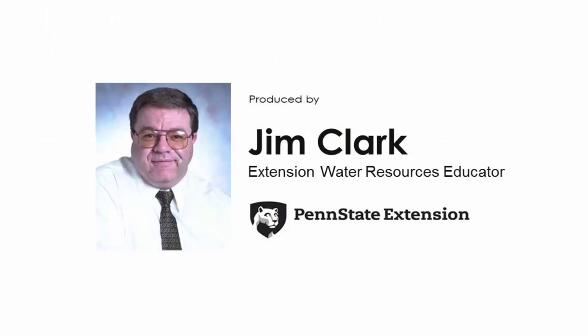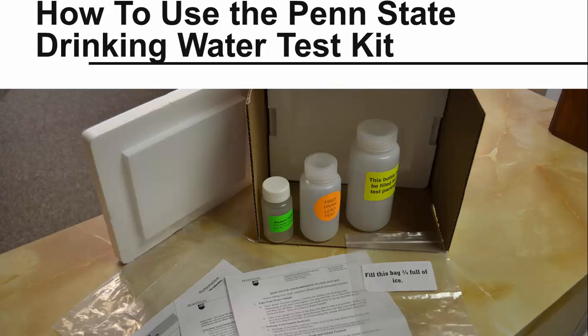Hi, I'm Jim Clark and I'm here today to talk to you about using the Penn State Drinking Water Test Kit to successfully analyze the quality of your drinking water. Over 6,500 drinking water samples have been submitted to the Penn State Water Lab for analysis since it opened in 2007. Water test kits are available from the lab itself or your local Penn State Extension office. This presentation will walk you through how to use the kit to submit the best water sample possible so you can get the most accurate analysis done on your drinking water.